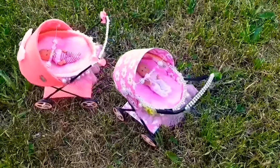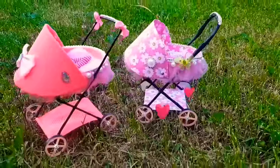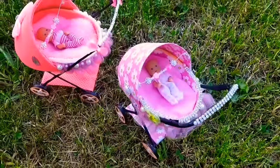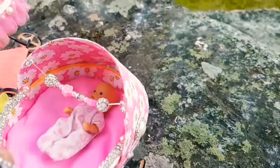Hi guys! Today I teach you how to make a baby carriage. This is meant for Barbie doll babies or some other small dolls. If you can't understand something, write me in comments and I will answer you as fast as I can.